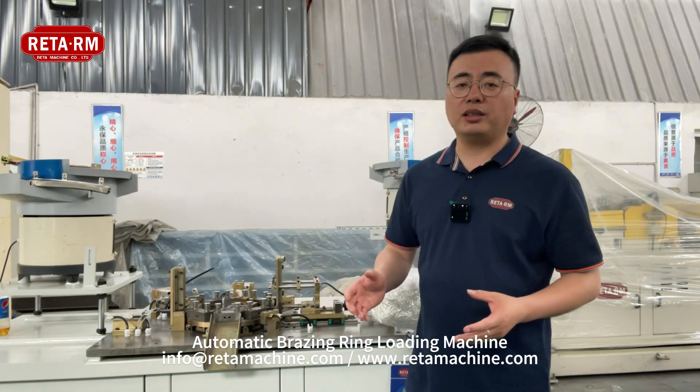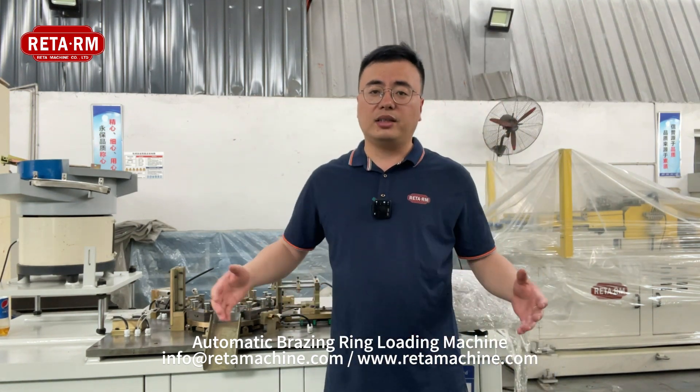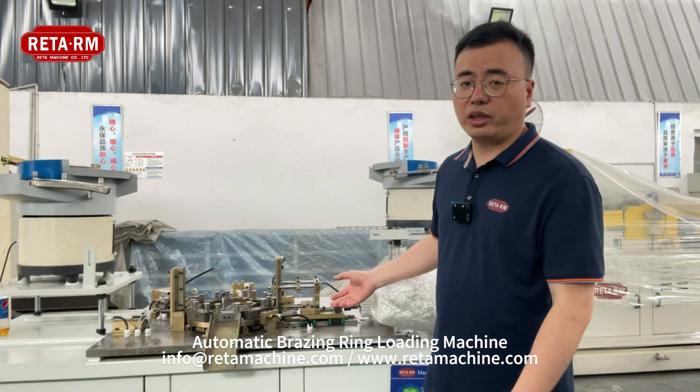The machine footprint is 1.5 meter length, 1 meter wide, and 1.6 meter height. Next, let us watch how this machine works.